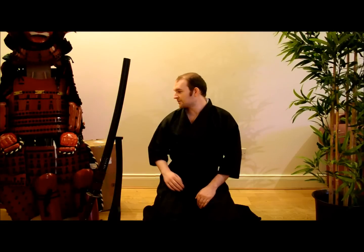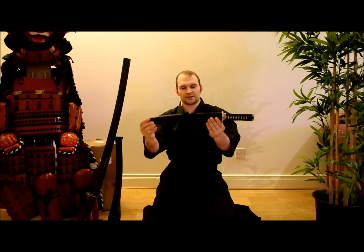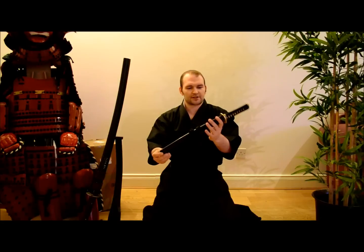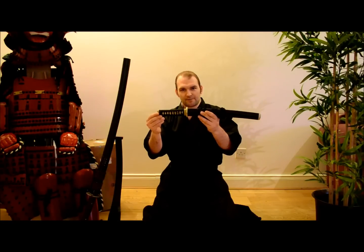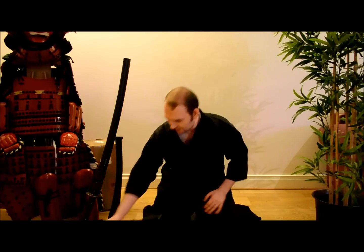Hi there, Paul O'Brien here with WayoftheSamurai.com, taking initial impressions of a series of Tanto that I recently ordered. This is going to be part of a larger comparison against the Cold Steel Imperial O Tanto, which I reviewed extensively on the website. You can check out that review — there'll be links below — and I'll be comparing several other Tanto on the market against it.